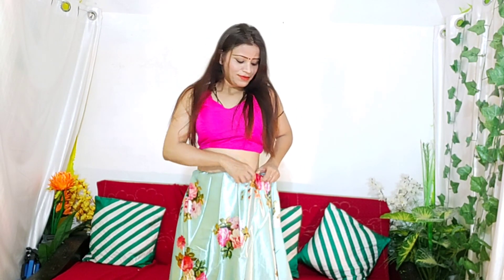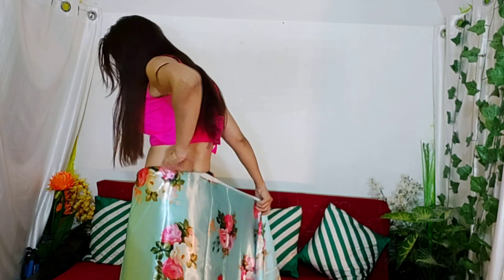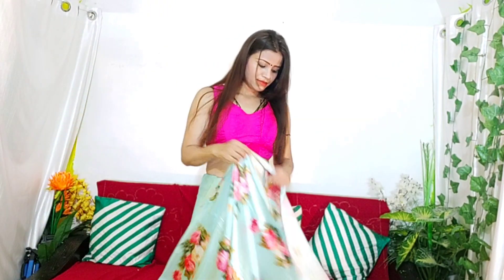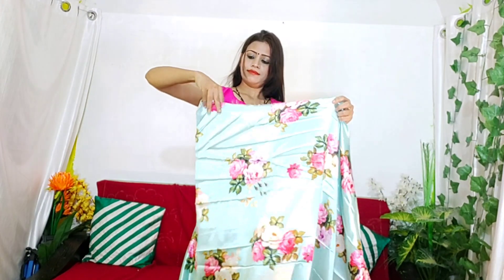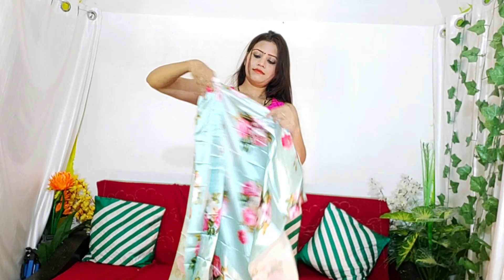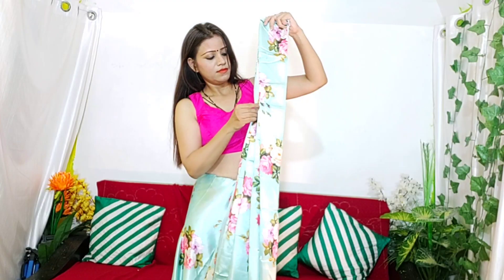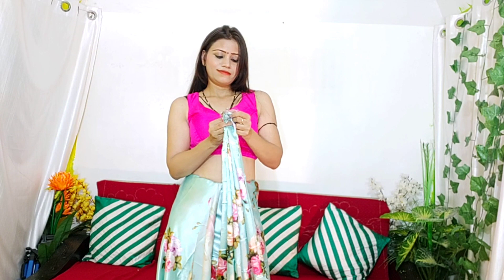We have a normal satin and we have to set it in this way. We will set the satin in the fabric. Now we will pin up here.